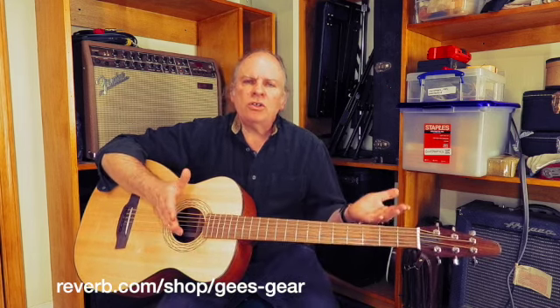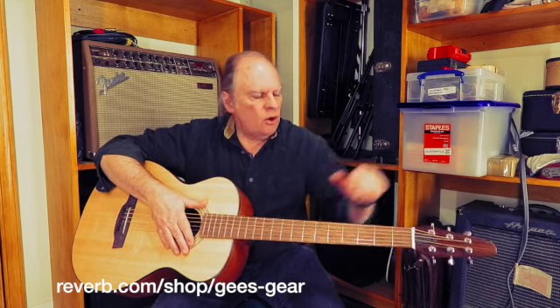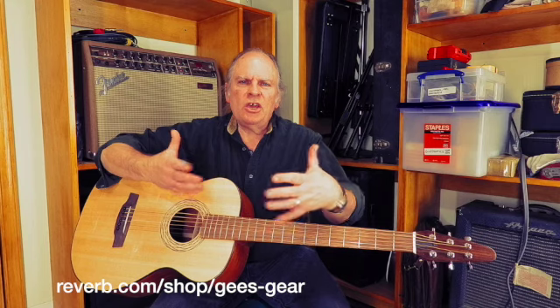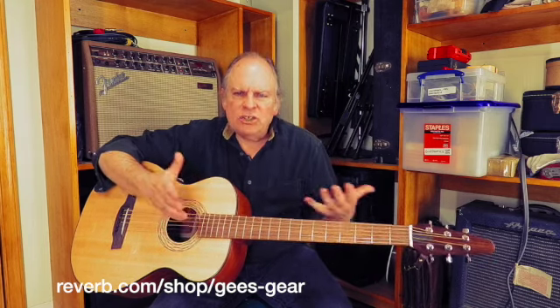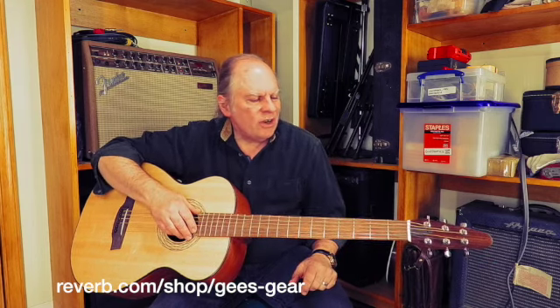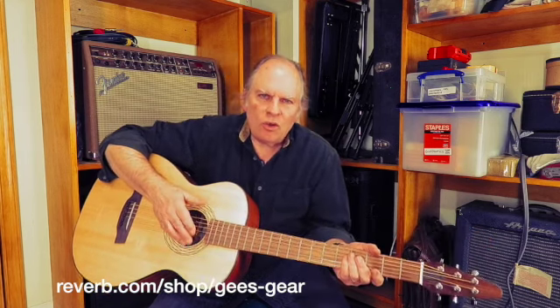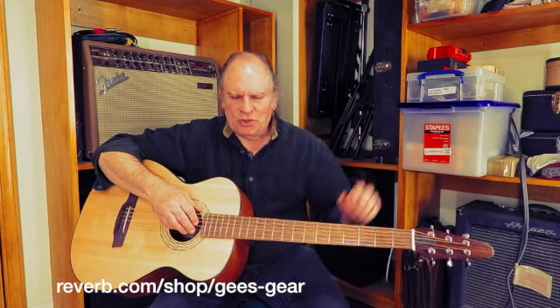It's a baritone guitar, so it's tuned at a lower standard tuning. It's tuned B, E, A, D, F-sharp, B — and that equates to an E tuning on a standard guitar. It's got strings on it like they came off the Golden Gate Bridge — the cables on there are just remarkable.